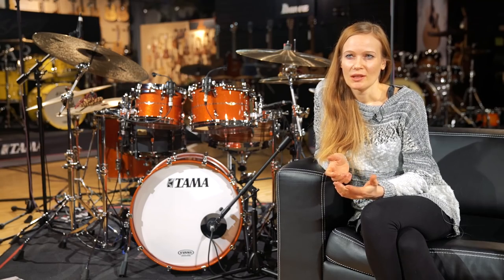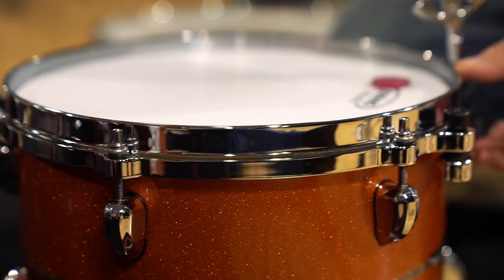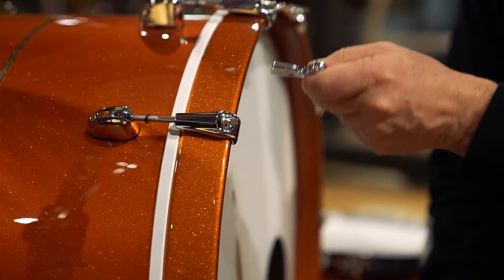What I appreciate the most on Tama Star is that the tuning is really precise. I can tune it really low and it still has a tone, and this is coming from the bubinga. This feels really good because my favorite tuning on the drum set is always a deep, fat sounding tone, and it's really hard to get that tuning — and the Tama Star makes it possible.